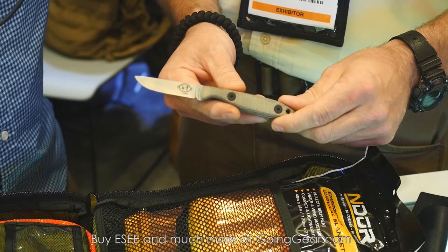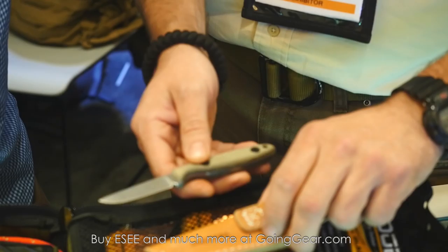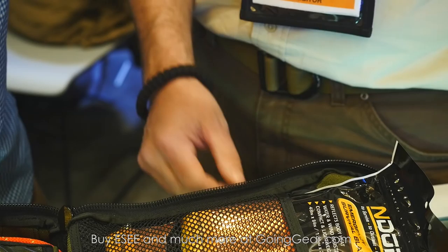Also part of the Camp Lure line, the CR 2.5 — it'll be the smallest in the Camp Lure series. General bird and trout size knife, good for cleaning small game, fish. That'll come with a plain brown leather sheath. All of these are 1095 high carbon.